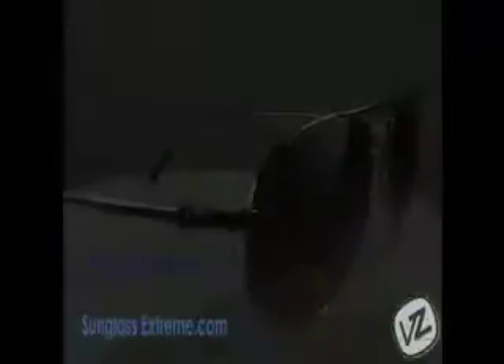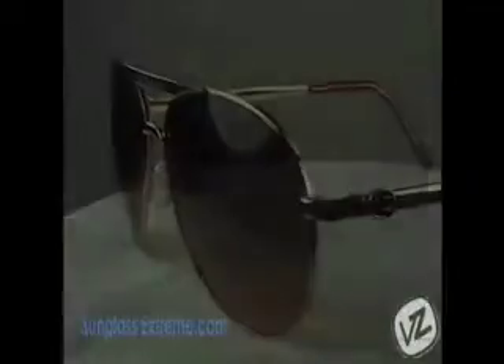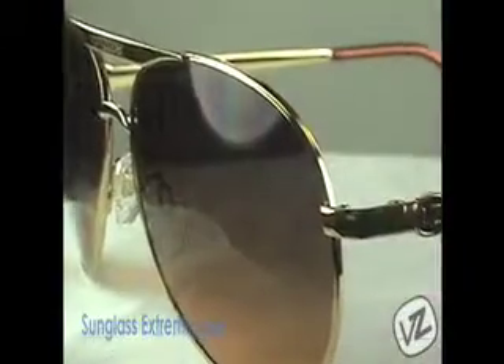The frames were handmade to ensure proper fit and style. Multi-barrel hinges keep the sunglass intact for longevity, and most importantly provide 100% UVA and UVB protection for your face.